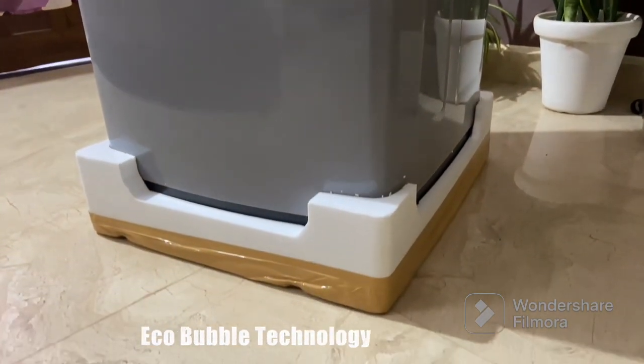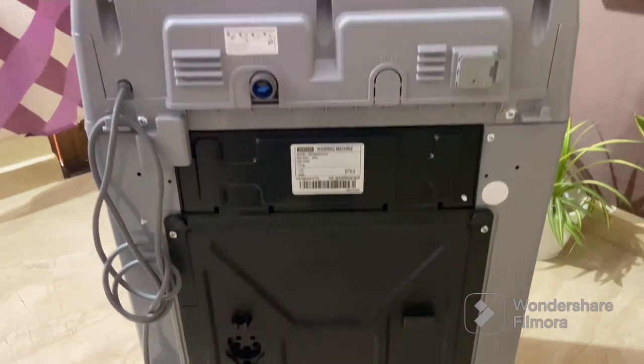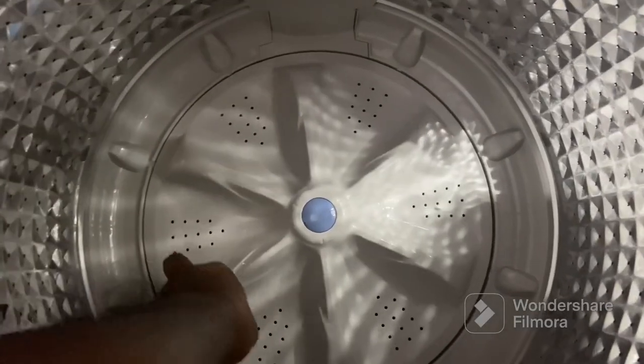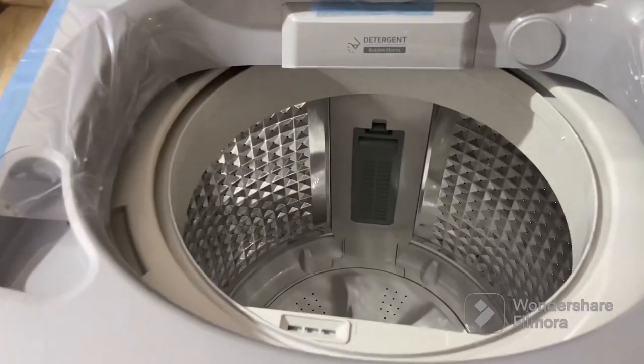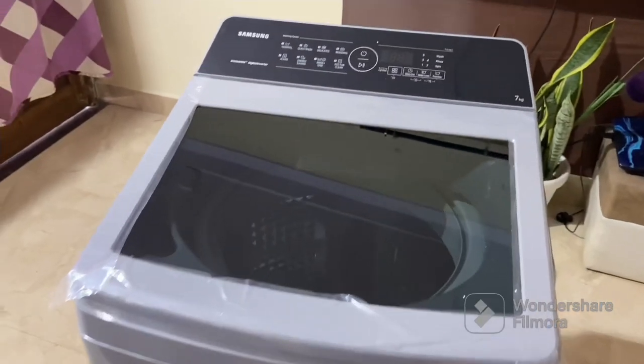The Eco Bubble technology is one of the highlights of this washing machine. It allows detergent to penetrate deep into the fabric by creating powerful bubbles, ensuring thorough cleaning while maintaining fabric quality and reducing energy consumption. Additionally, this model features inverter motor technology, which not only delivers powerful performance but also operates quietly — you can say goodbye to noisy laundry sessions.